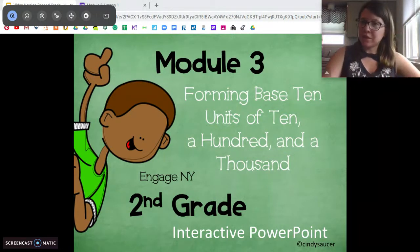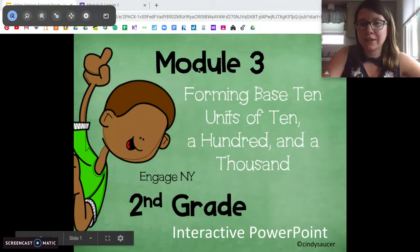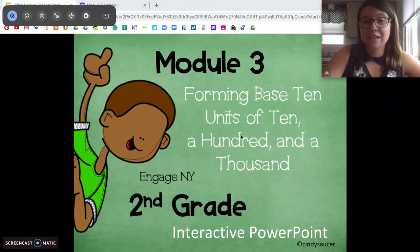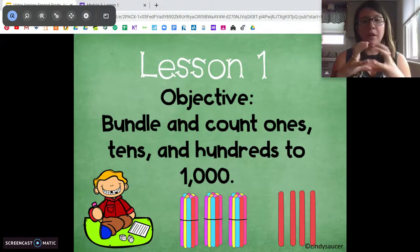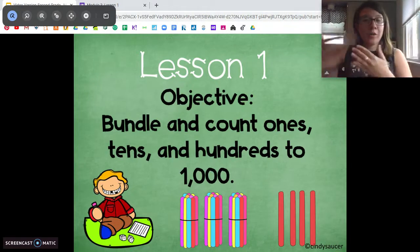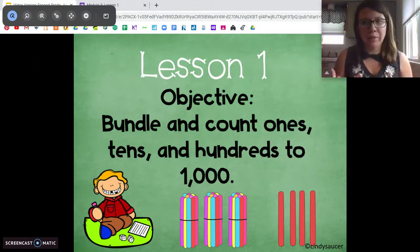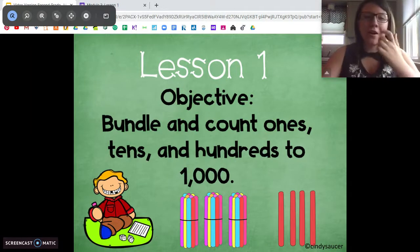We're going to switch gears a little bit. Module 3 is going to be talking all about base 10 and place value. We're going to be talking about tens, hundreds, and thousands. So for today, we're going to talk about how to bundle numbers to count ones, tens, and hundreds, all the way up to a thousand, to make it easier to count that high. Okay, don't panic. We got this. We're going to start it off easy.